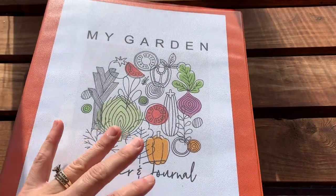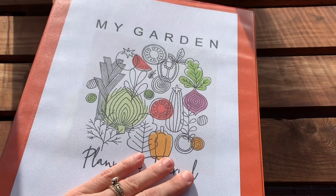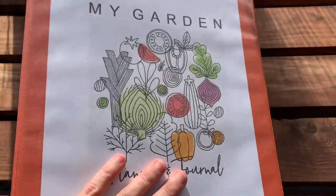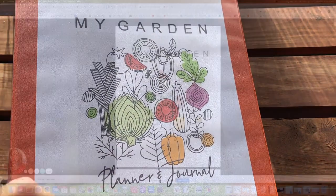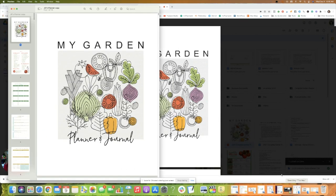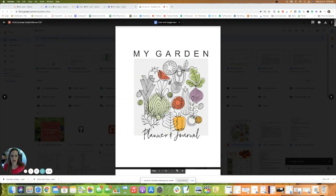Next I'm going to show you how I choose which pages to print, how I print multiple pages, and how I skip certain pages I don't need — that way I can make this customizable for my garden planning journey for the year. I have the planner pulled up here; you may have yours as a PDF where you can scroll through, but I'll show you my version.